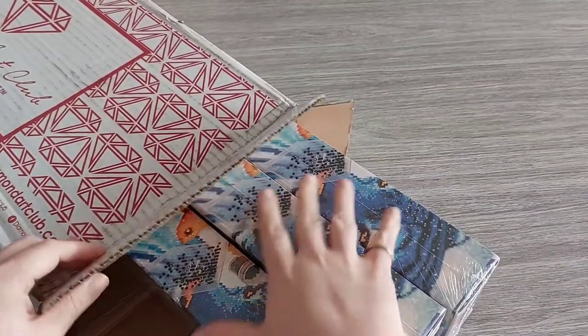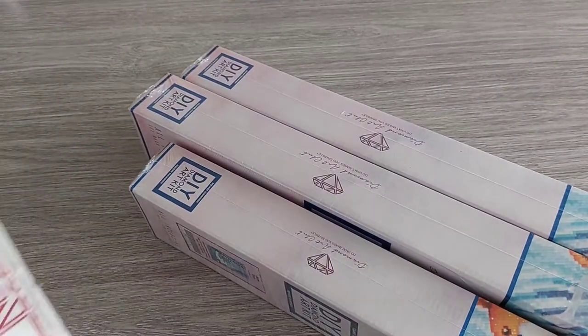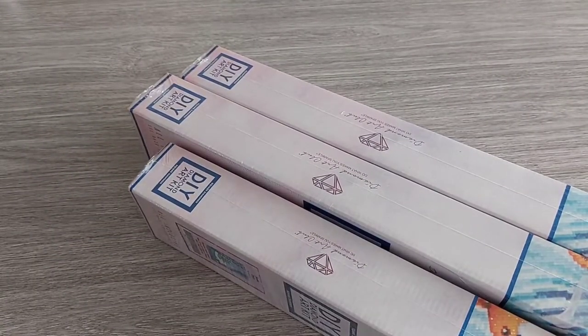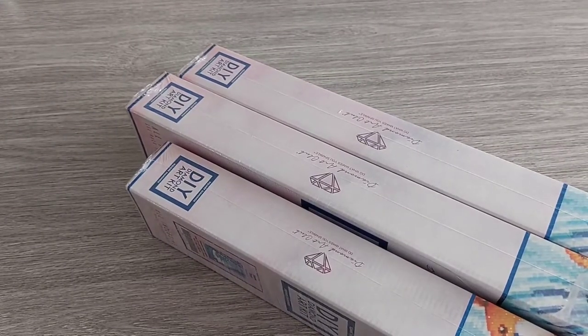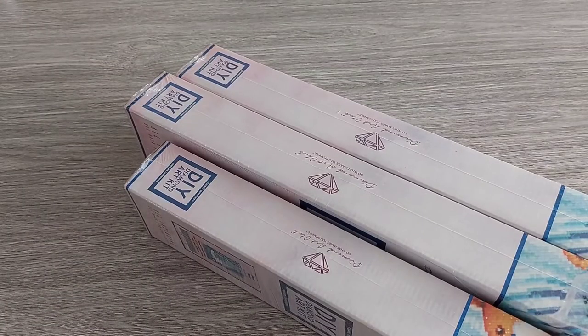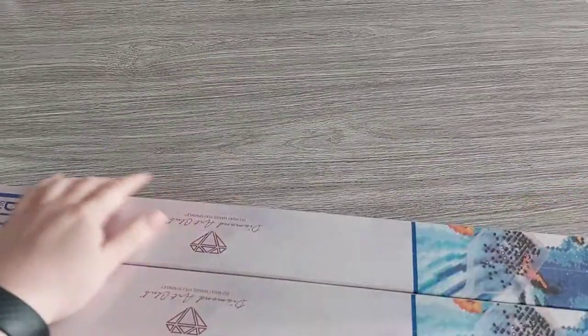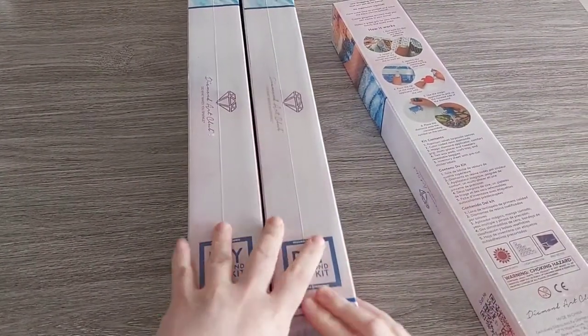There are three squares in here. I dropped the packing slip — and on the slip there's a coupon code for 15% off. This is Safina Art. I got three from Safina Art: one that had been on my wish list which is a small one, and then two new releases. I'm going to start with Snow Deer.